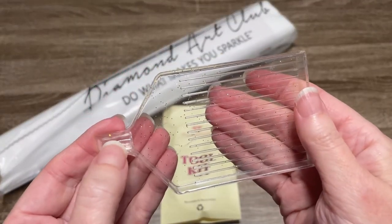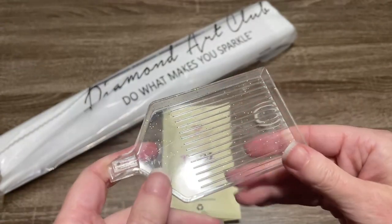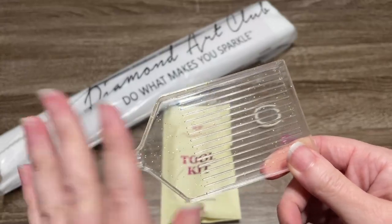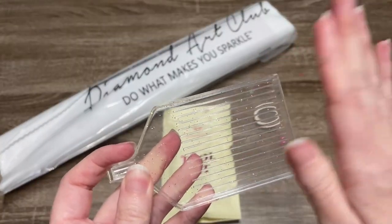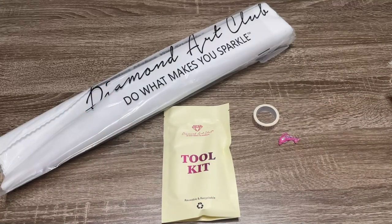The tray also has a stopper. I have noticed that a lot of the newer toolkits are coming with a white tray instead of a clear tray. So you may get that — but these are also very good trays. If you get this one, don't be alarmed. If you get a white one, don't be alarmed. Everything is great in these toolkits.